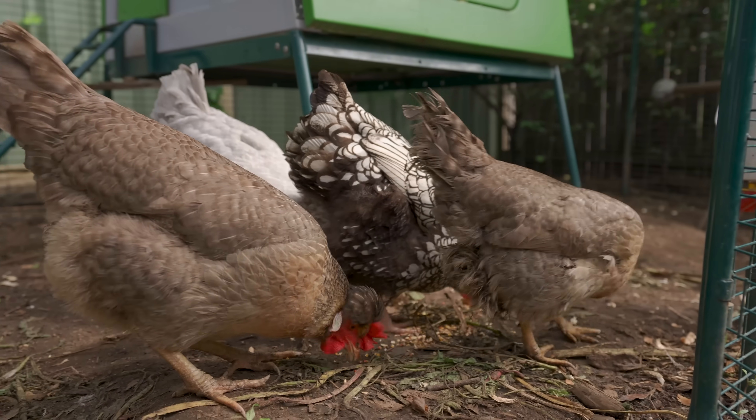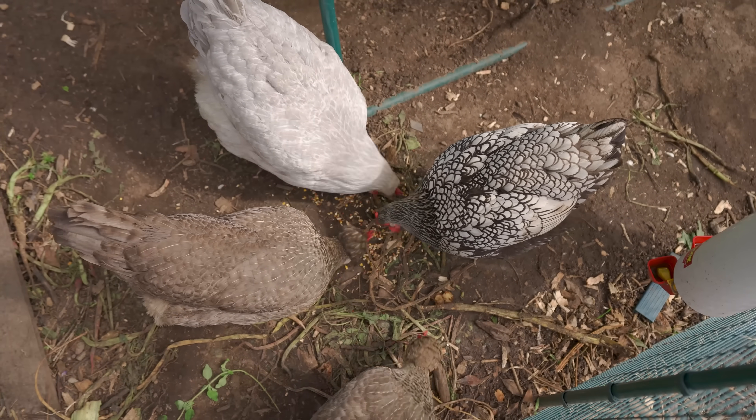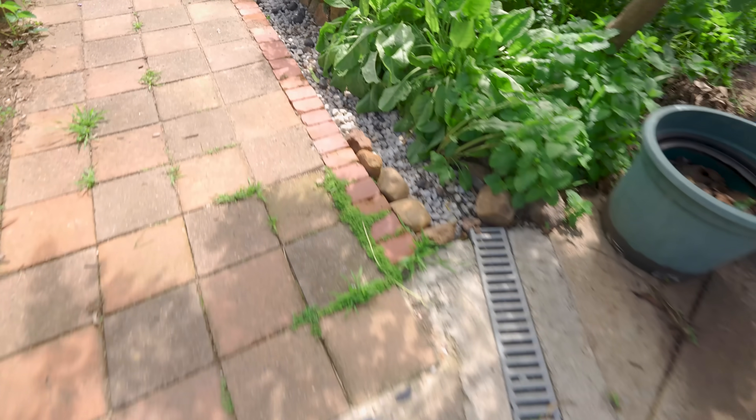Passive water harvesting literally means just letting gravity do the work for you, so there's no mechanics involved, there's no pumping. It's just letting nature drop rain and then capturing it and diverting it to where you want in your garden.